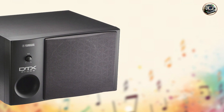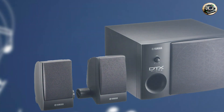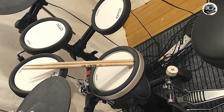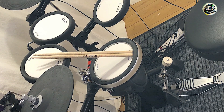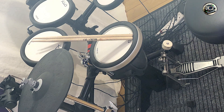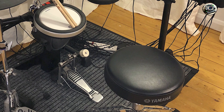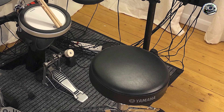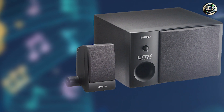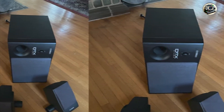The DTX Monitor prioritizes user-friendly operation with intuitive controls and a straightforward interface that facilitates quick adjustments and setup. Its compact footprint and integrated handle allow for easy transport and placement, while its durable construction ensures reliability and stability during use. The amplifier's versatile connectivity options, including audio inputs and headphone output, cater to different audio setups and recording configurations, enhancing usability and flexibility for drummers.